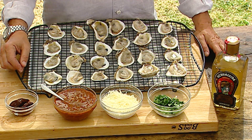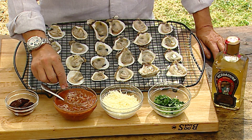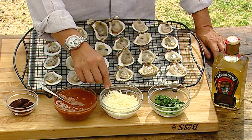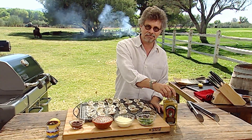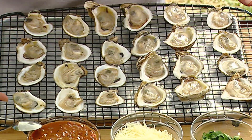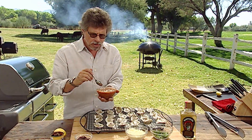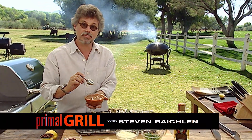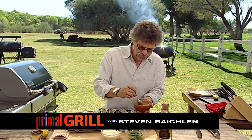These Drunken Sailors deliver a quadruple blast of flavor: first from the Chipotle barbecue sauce, then Asiago cheese, then cilantro, and finally from tequila. And it all begins with the oysters. These oysters are from California, but use whatever oysters are freshest in your area. Shuck them, leaving the oyster in the bottom shell. This is a Chipotle barbecue sauce — the recipe will be on our website. Place a spoonful of sauce in each oyster shell.